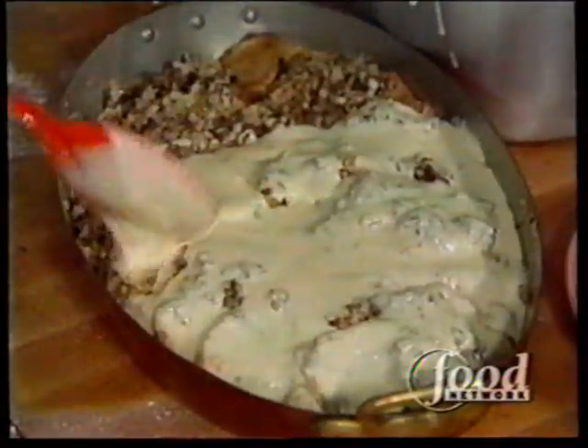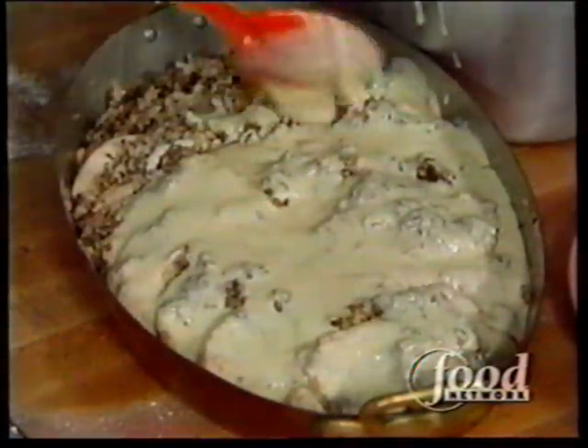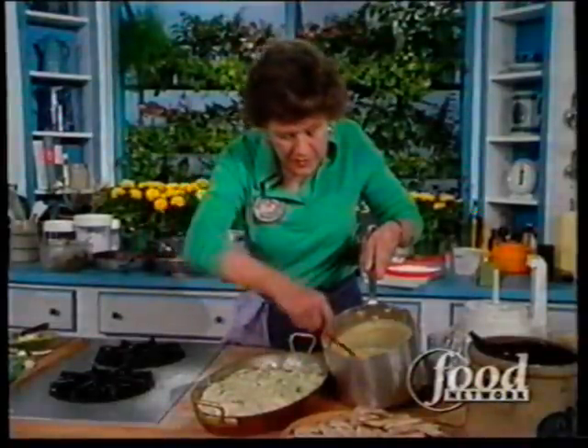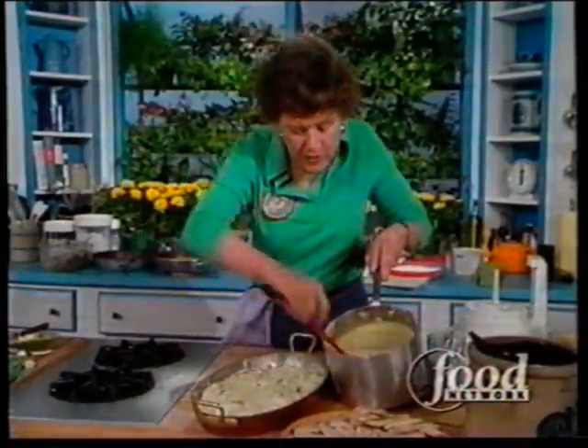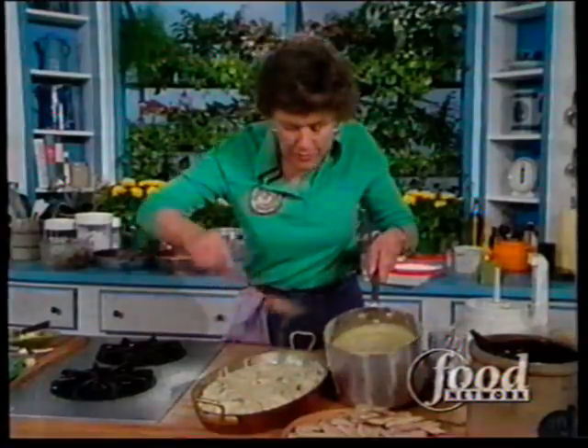What is nice about this dish is that it's neither too expensive nor too rich, which is just fine. Here's just one platter of the three that I'm going to make.